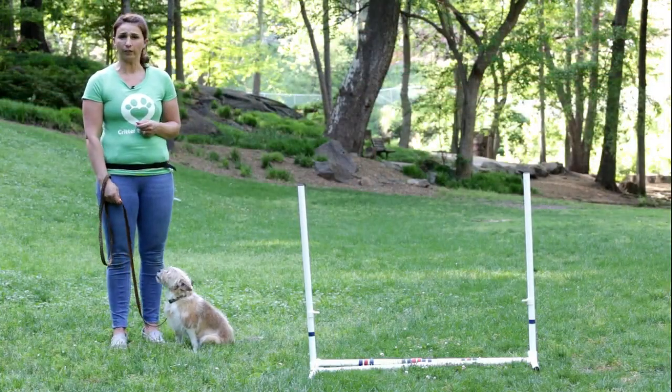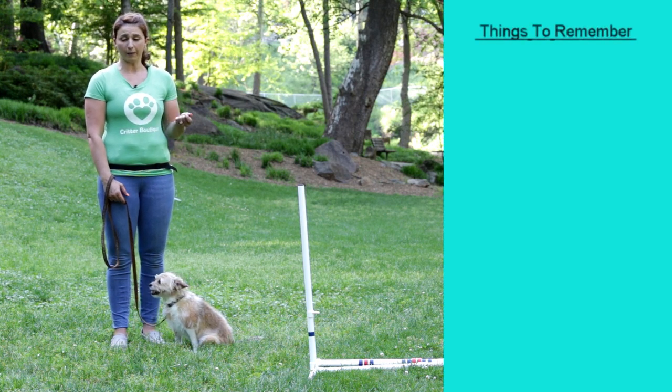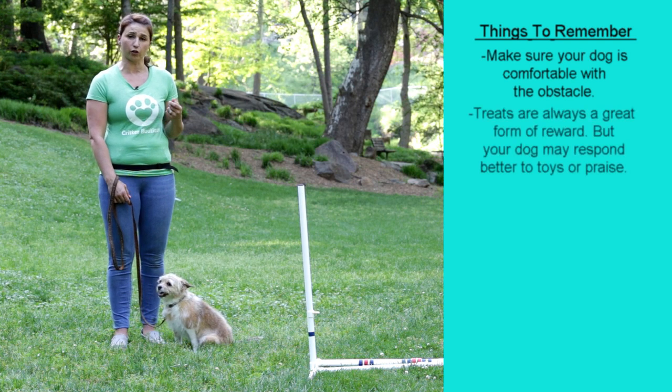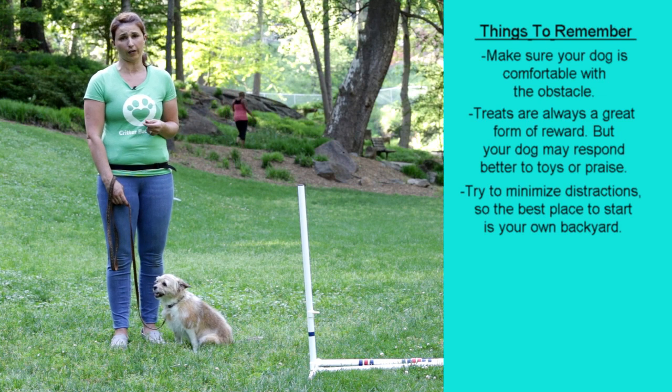We're back with Gracie and now we're going to start working on jumping over something. This may not be the exact obstacle that you see — it may be a hay bale or something like that that your dog could jump on. But it's good to start practicing them jumping over things as well.